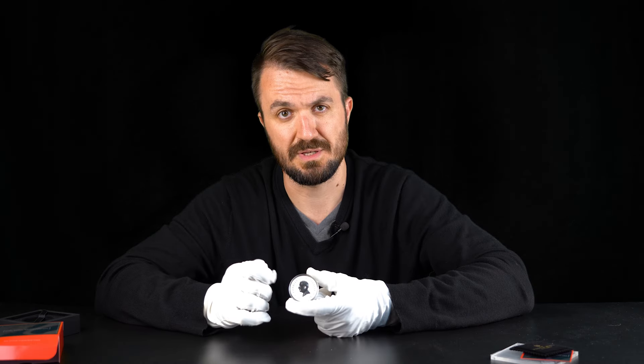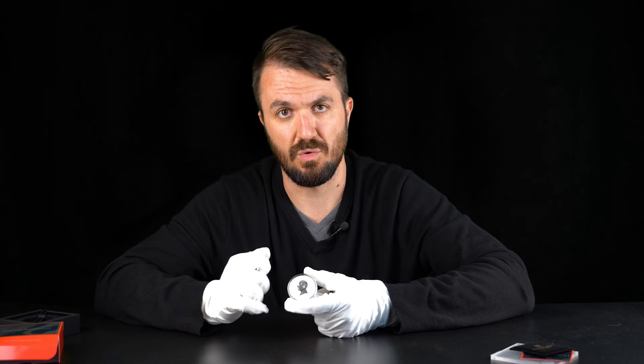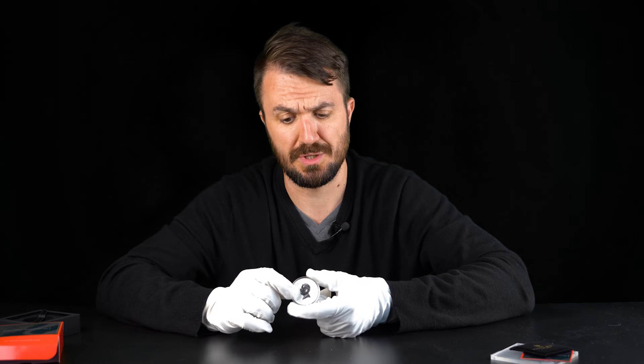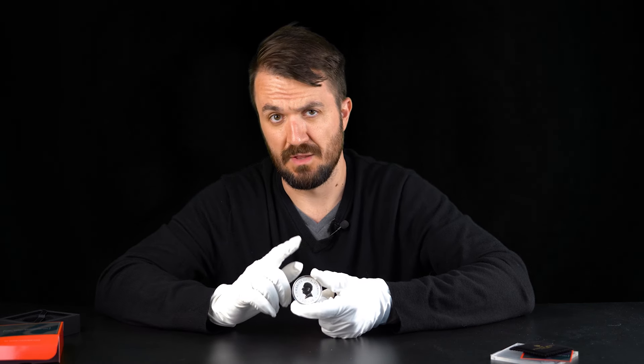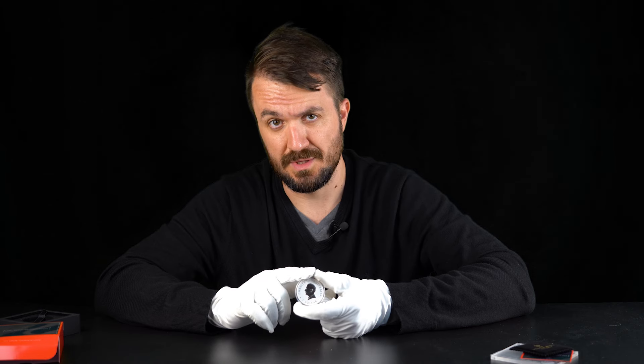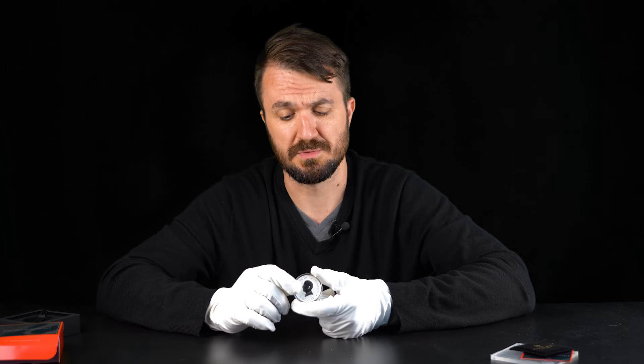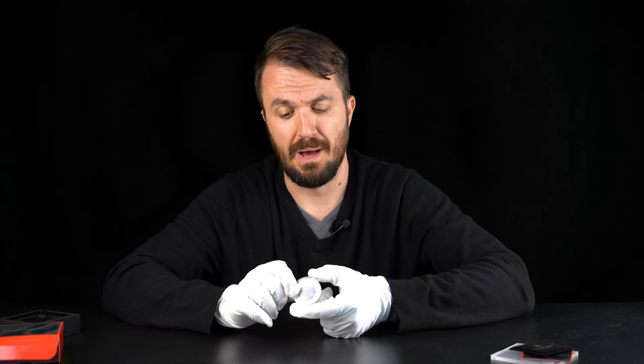Let's have a quick look at the obverse. This is the King Charles Australian legal tender obverse. As mentioned, it's a bullion finish coin, so the surface is matte and the actual effigy of King Charles is nice and shiny. This is also the first coin in the Australian Swan series to feature the King Charles effigy, which again makes it super special.